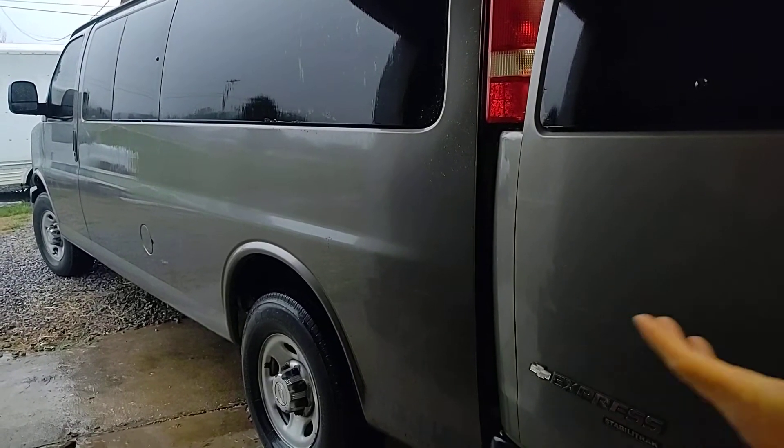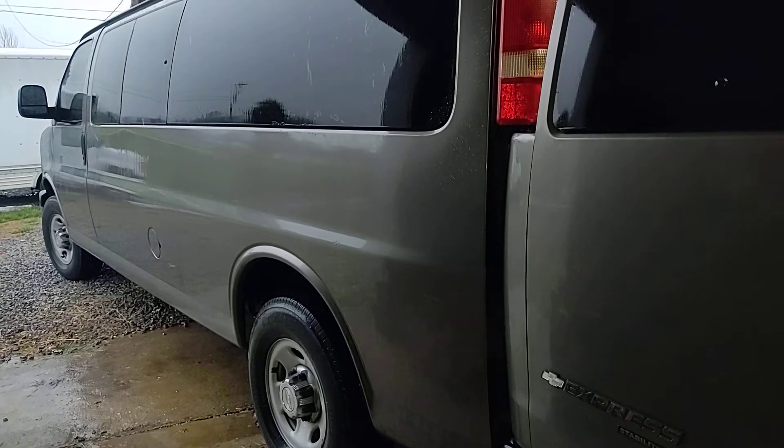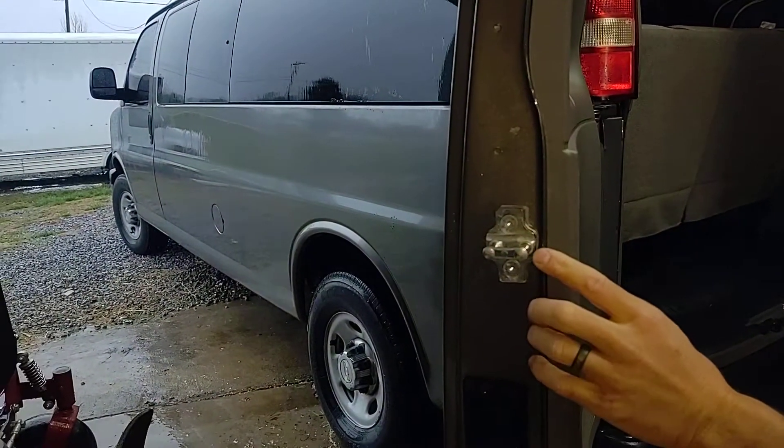This will work on a 1500 and a 2500 model as well, and I'm going to assume it worked for multiple years because they don't really change a whole lot on these Chevy Express vans. It's a rainy day, so let's get back here in the back of the van, stay dry in the garage, and get this seat out.